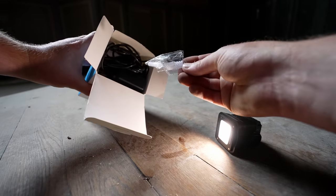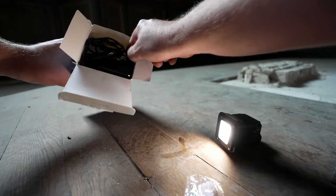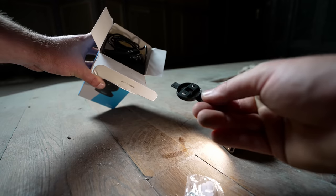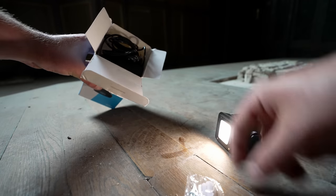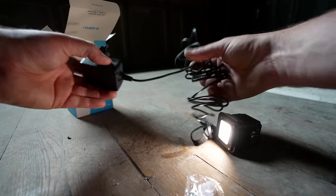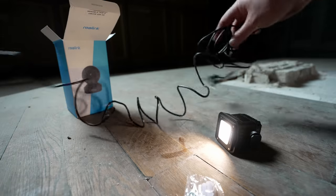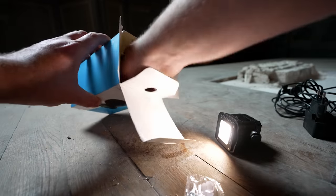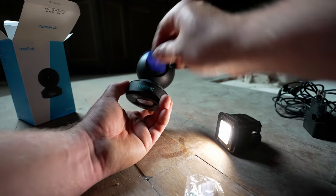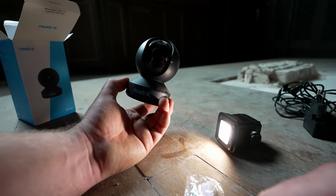With the help of these Riolink cameras, we're going to find out what's happening when we're not here. We've got screws for mounting. This is the adapter if you want to mount the camera on a wall or on a surface. This is the power cable, which has an incredibly long lead. Here's the camera — look at that.